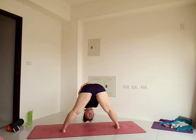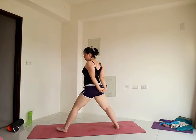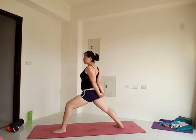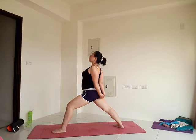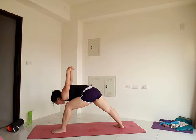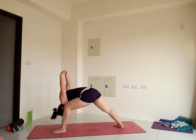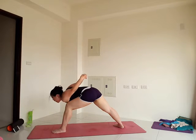Last full breath here and come up. Keep the interlaced fingers, find your warrior two legs, turn the left foot out, bend the left knee, turn the heart to face front of your mat. Inhale, lift the chest. Exhale, fold forward on the inside of that left thigh — work to really bring your left shoulder on the inside of your left knee. Let the head go. Stay strong, almost there.